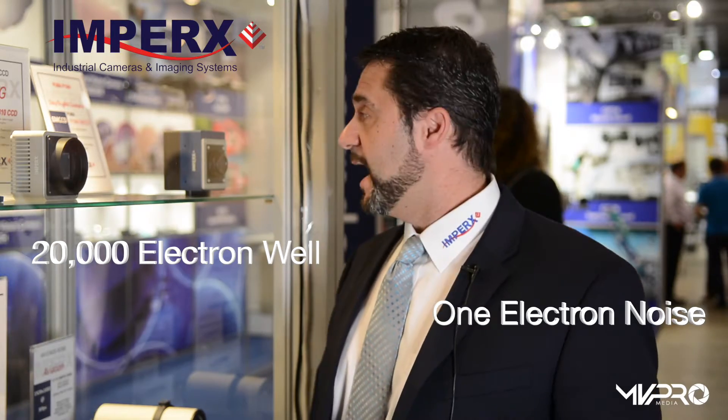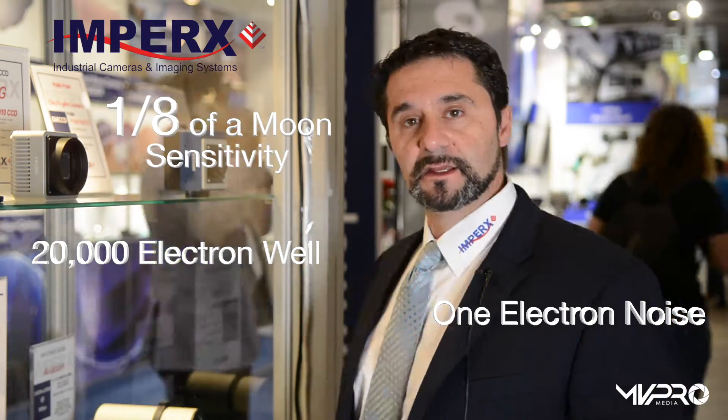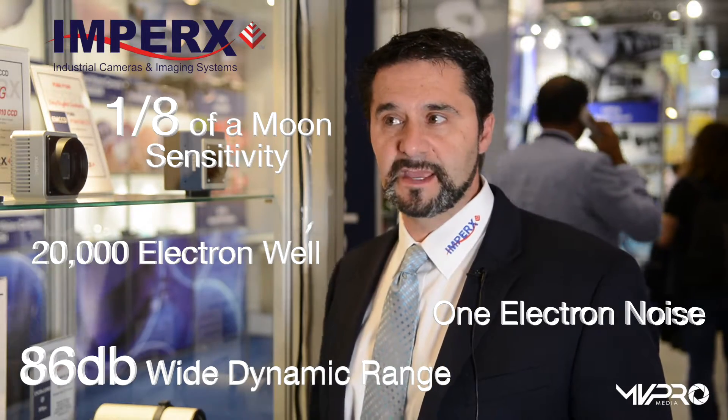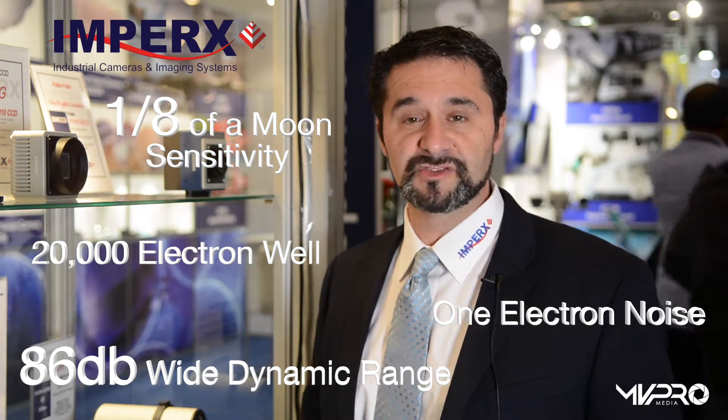This is our new Puma EMCCD CCD hybrid camera. This camera is capable of one electron of noise, a 20,000 electron well, and sensitivity down to one-eighth of a moon. It has a very wide dynamic range of 86 dB and is perfect for imaging applications that need tremendous wide dynamic range or very low light sensitivity.